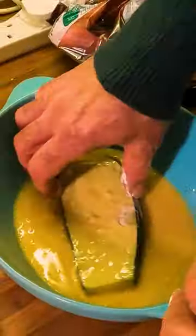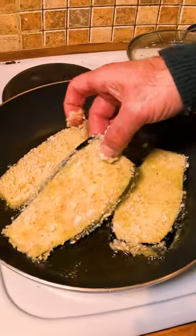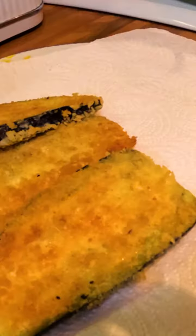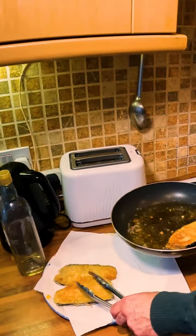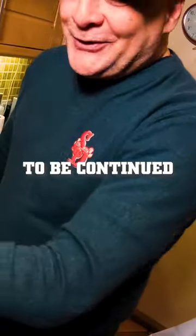Did you take a bite of that? No, I did not. And then I'm going to let that shallow fry for maybe three or four minutes each side. It's lovely and crisp when you hear that — that's the panko crumbs in it.